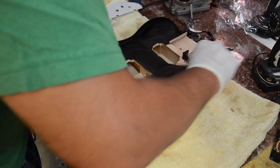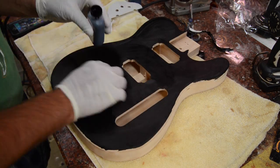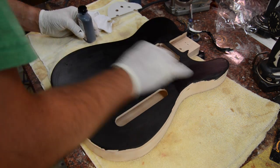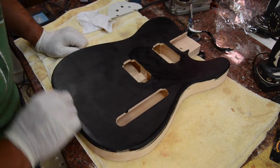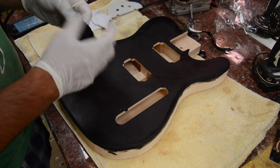Birch is very similar to maple — same closed pore, same coloring for the most part, same hardness. It's very similar, but it's a lot cheaper.